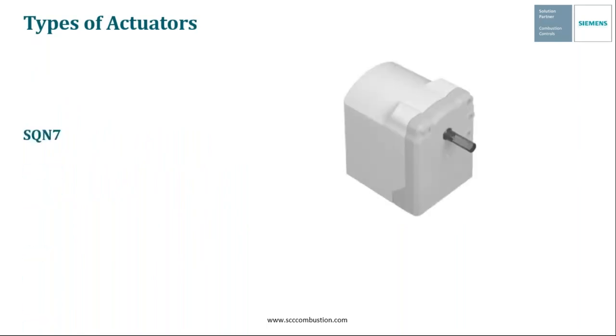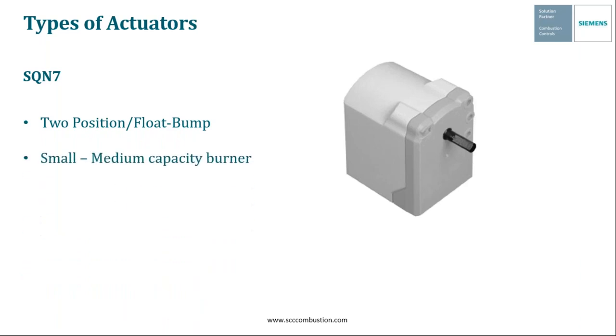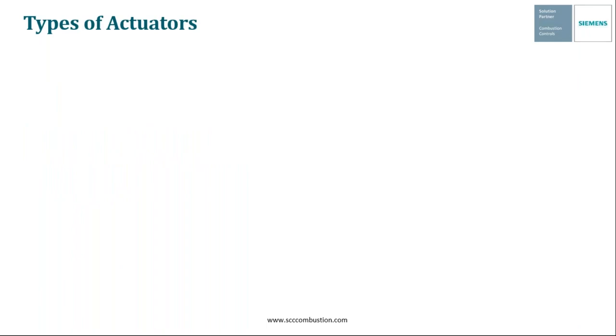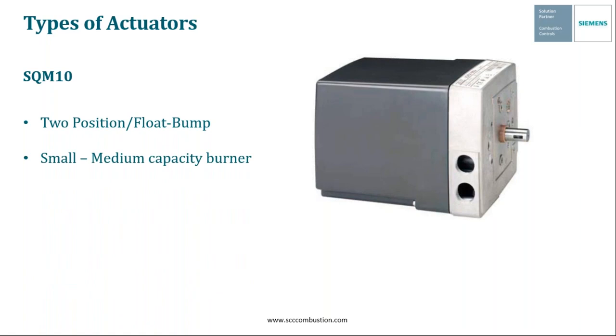The next float bump actuator is the SQM7. Again, these are line-powered float bump actuators that are commonly used on small to medium-capacity burners. These aren't used too often in the U.S. either, but they are CE-approved. And then finally, we have the SQM10 actuator to round out our float bump-type actuators. They are very similar to the SQM3 and the SQM7 in that they are line-powered and used to control small to medium-sized burners. They're also CE-approved, but not too commonly used in the U.S. If you would like more information on these three specific actuators, please feel free to contact SCC or your local sales rep.